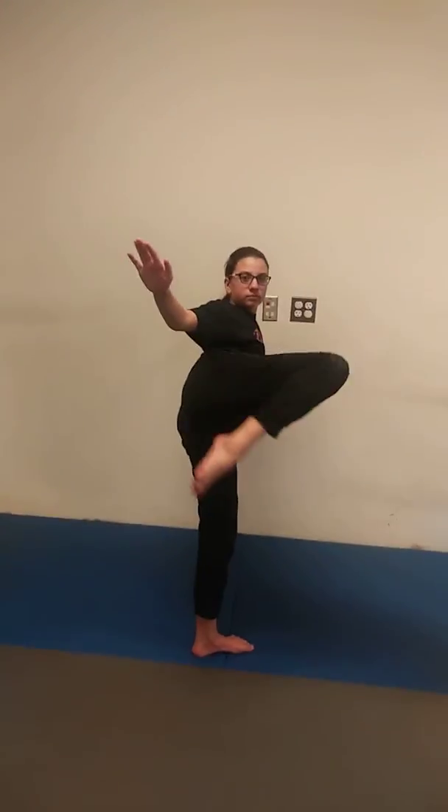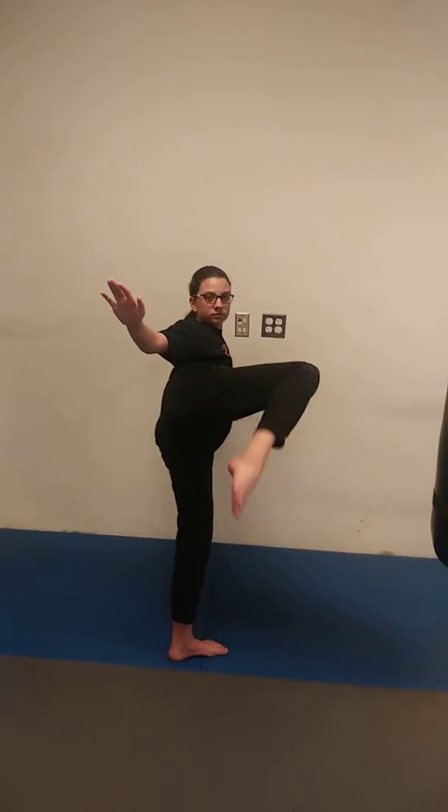End up in our roundhouse kick chamber. And then we can add on and do our hook round — hook round, hook round. Good, awesome.